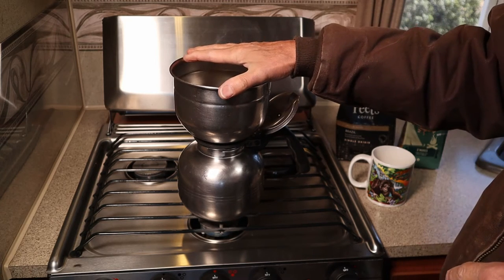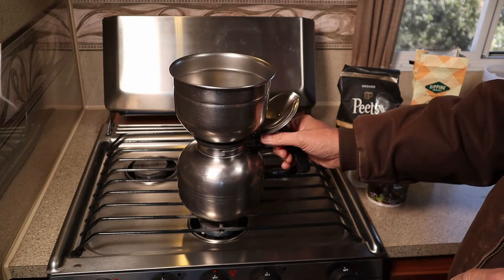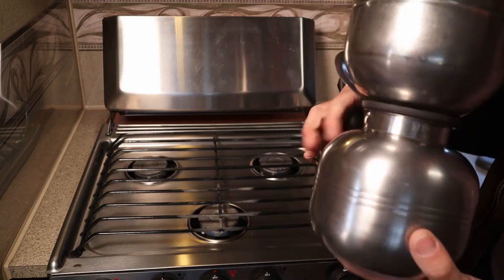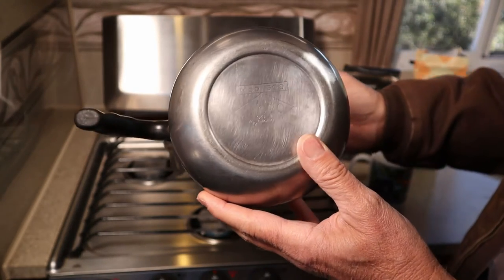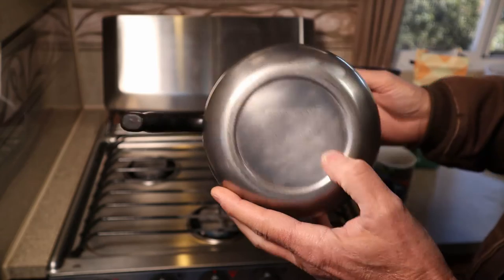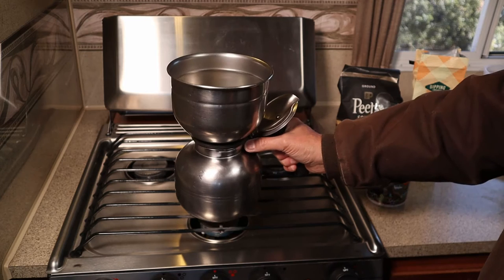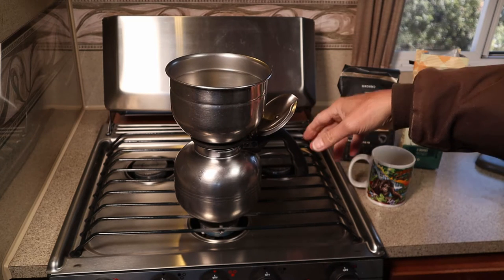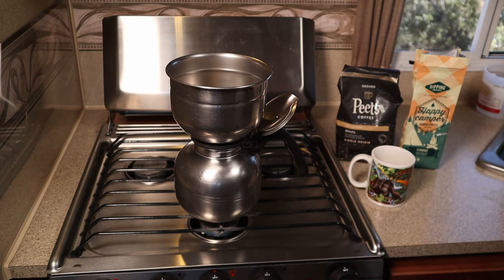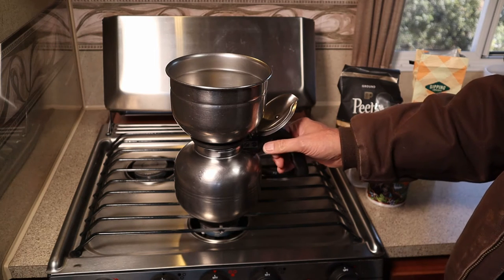We bought this camper in 2015 and I decided to resurrect the old family coffee pot. This is actually a NICRO model 500 that was likely manufactured in the 50s. At some point this coffee pot was actually my family's — I grew up with it, acquired it from my parents shortly after we were married, and used it for a number of years until the gasket got dried out and cracked.